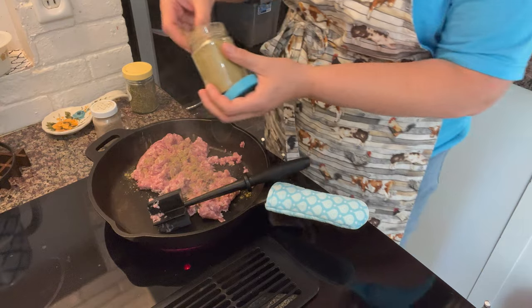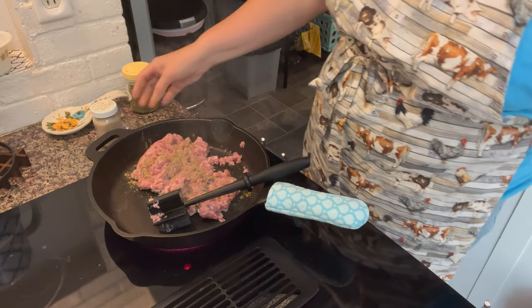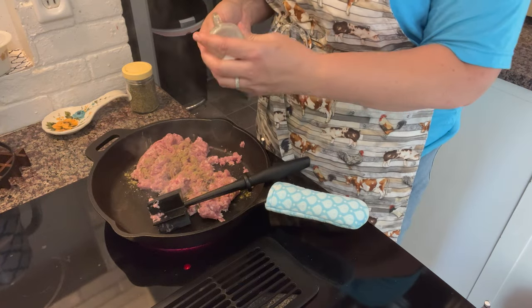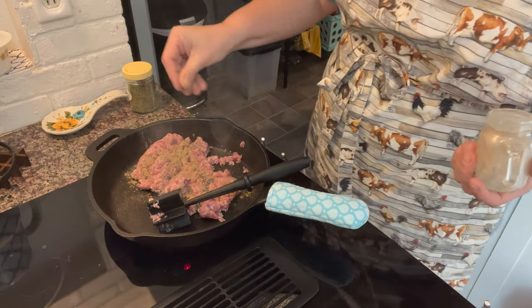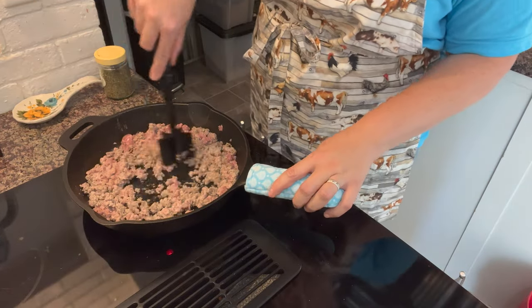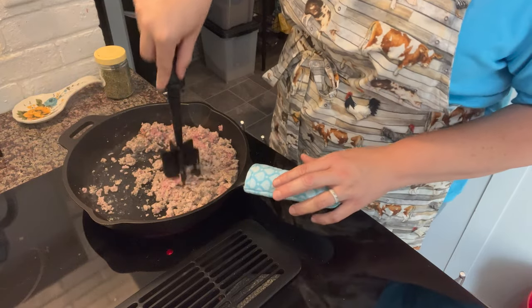If you're buying already seasoned pork, like sausage, really all of them will be really delicious — the Italian, the hot, salt, pepper, sage. I wouldn't use breakfast sausage though. This is still browning. I did add some salt and I'm going to add some more.